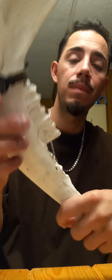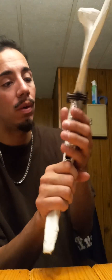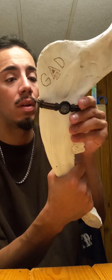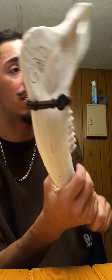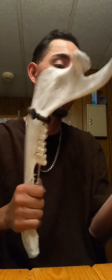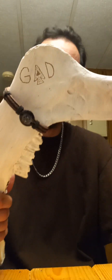This right here is a jawbone from a cow. I found it in a river right next to my house — actually my little nephews and nieces found it and gave it to me. It's pretty aggressive looking. It has the word 'Gad' on it — Gad is another name for a Native American, that is their biblical name.